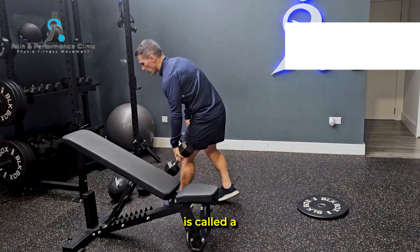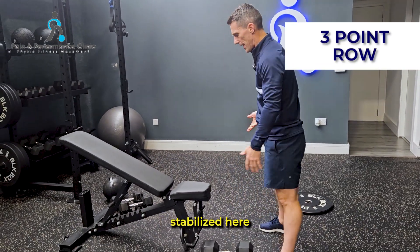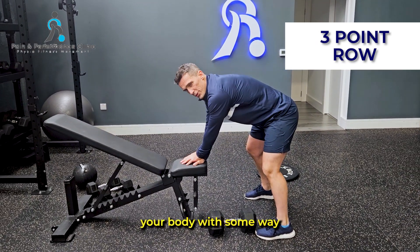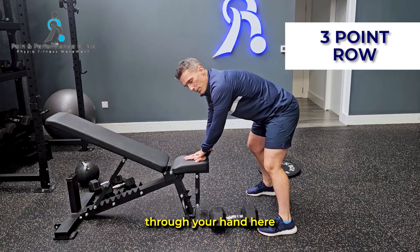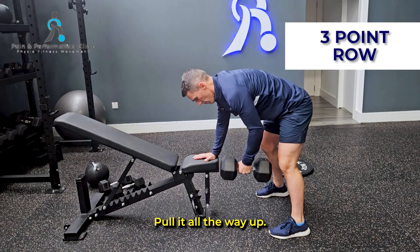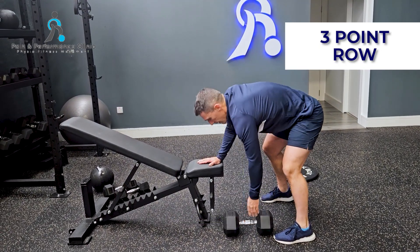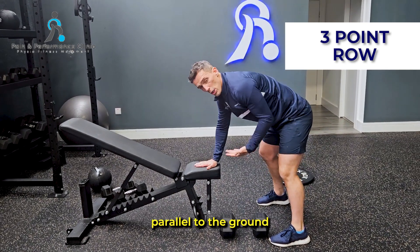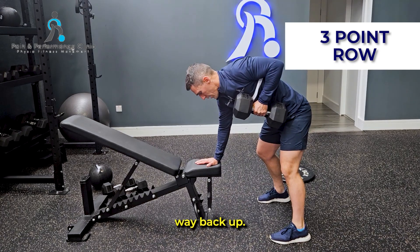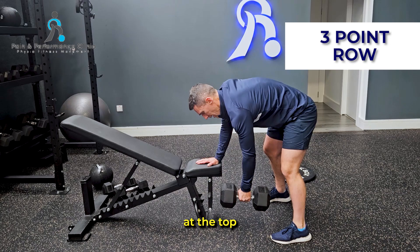The third exercise is called the three-point row. Three parts of your body stabilize you — your feet and your hand bent over in this position, with your knees bent. Support your body through your hand. Keep your elbow close to your side, pull it all the way up, all the way down. Keep your chest parallel to the ground, but do allow your shoulder to go all the way down and then pull it all the way back up. Pull your elbow down and back, holding it at the top for a split second.